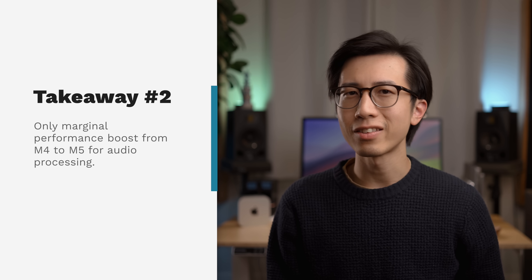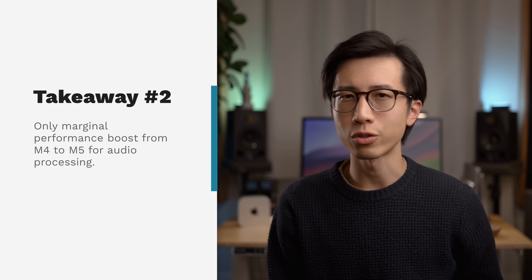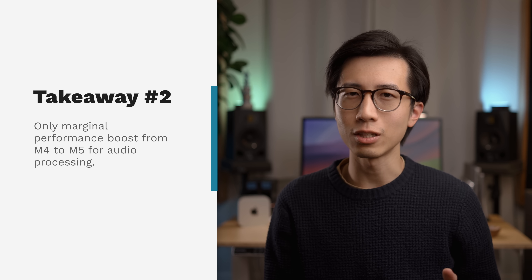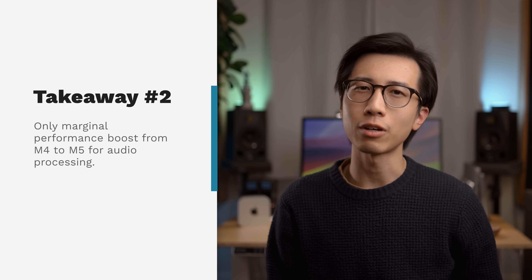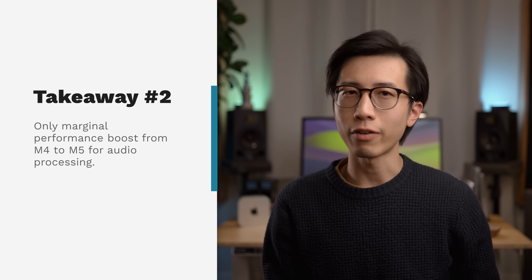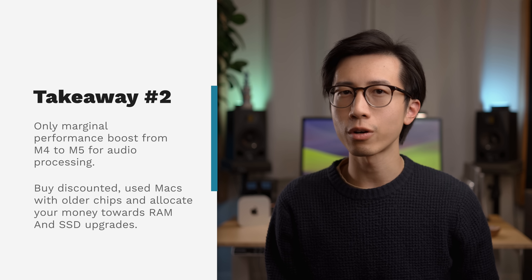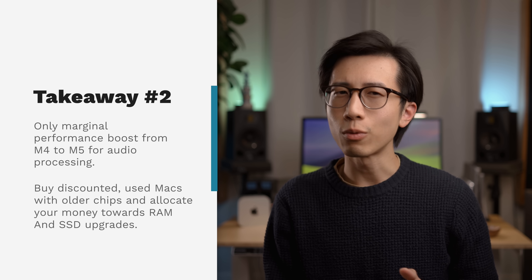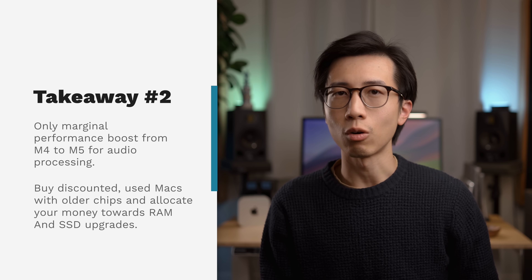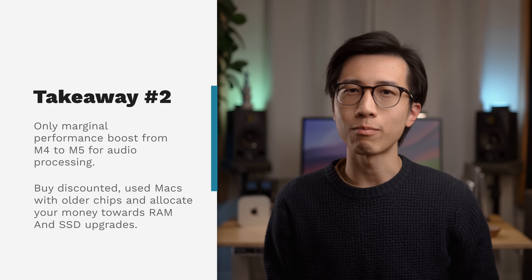Second, the M5 chip isn't that big of a leap from the M4 chip in terms of audio processing performance, whether a DAW uses efficiency cores or not. So unless your projects are actually constantly hitting the CPU limit of your M4 Mac, I wouldn't recommend upgrading. If you're looking to buy your first Mac for music production, or are finally upgrading from an Intel Mac, I would recommend looking in Apple's refurbished store or other used markets, because you're most likely able to find Macs with a previous generation chip but more SSD, more RAM, or even both, for the same price as or even lower than a brand new M5 MacBook Pro.